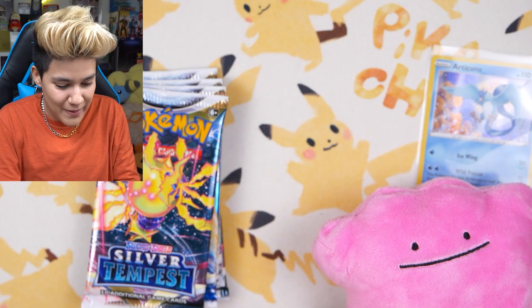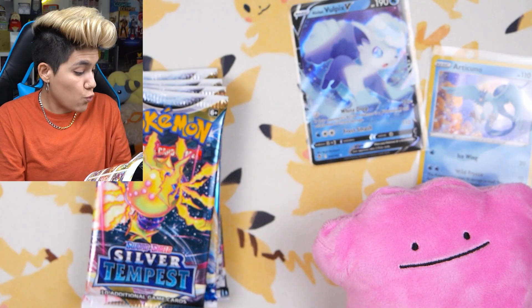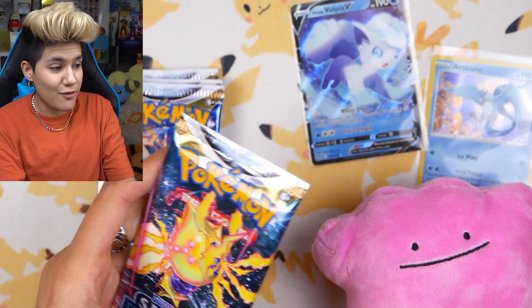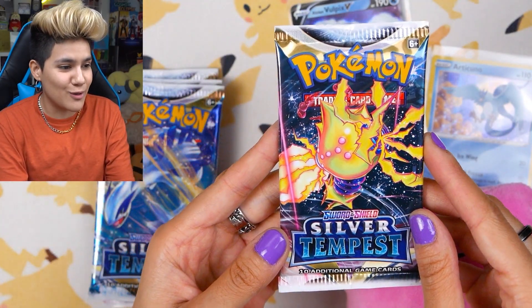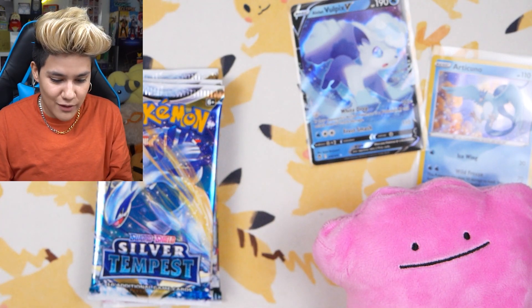We were just talking about the Alolan Vulpix — look at how cute! So it's our first look at Alolan Vulpix V. It also comes in a V-Star as well as a rainbow, but there's actually not a gold of this card. I'm surprised they didn't make it into a gold, given it's on the Elite Trainer Box. But you can get the Alolan Vulpix in a rainbow rare V-Star, which would be so cool to see.